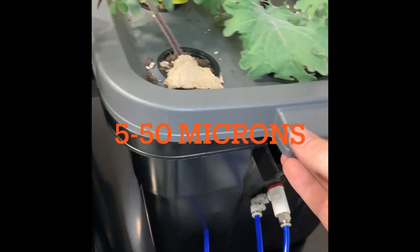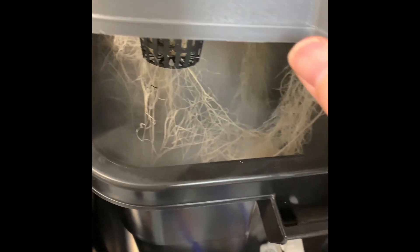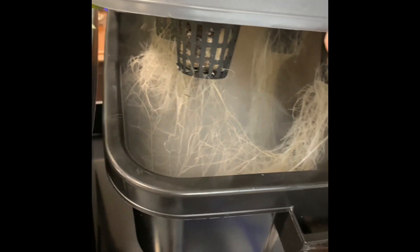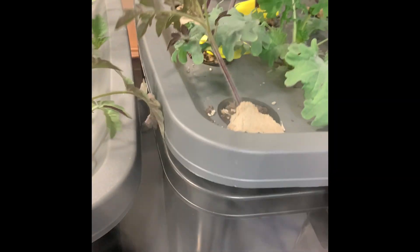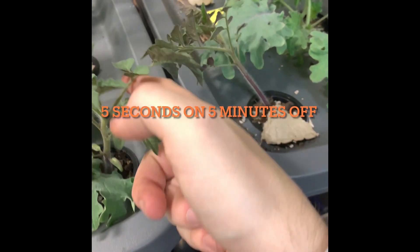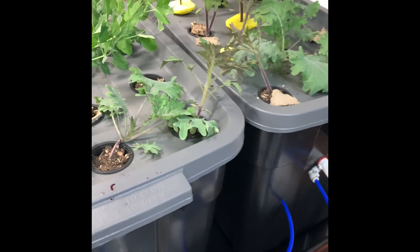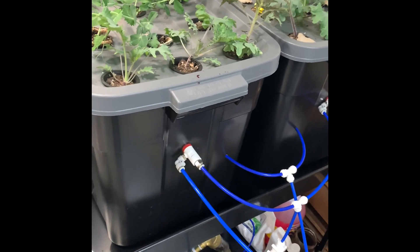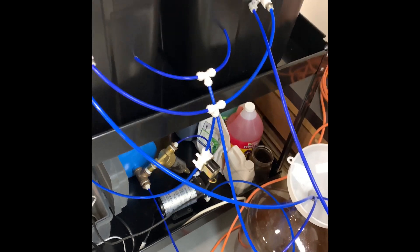Here you can see my roots — they're really healthy, all white. I have this on a timer: 5 seconds on every 5 minutes. You can adjust that to what your plants like, and I think that's about right.